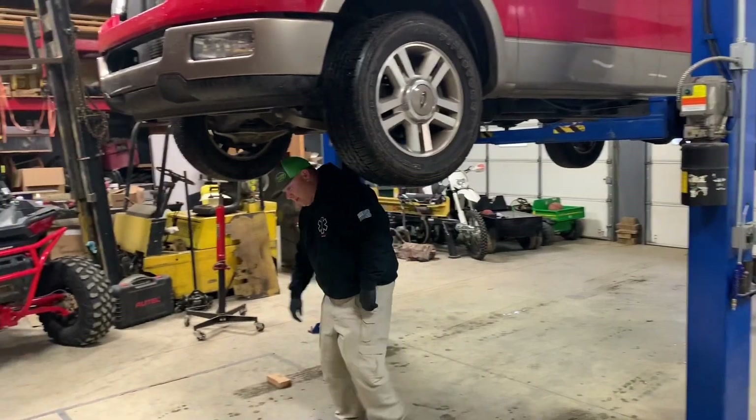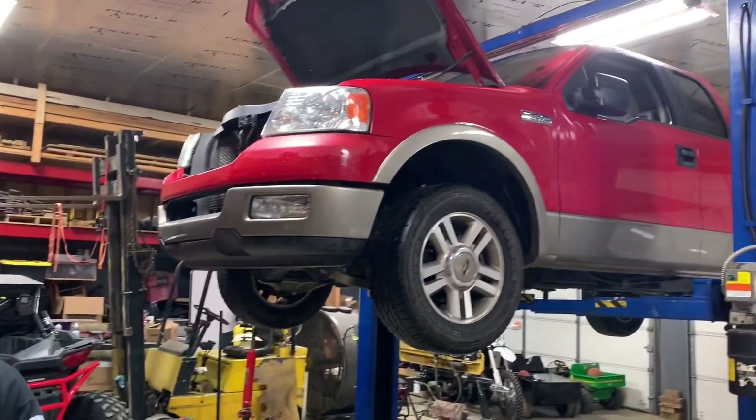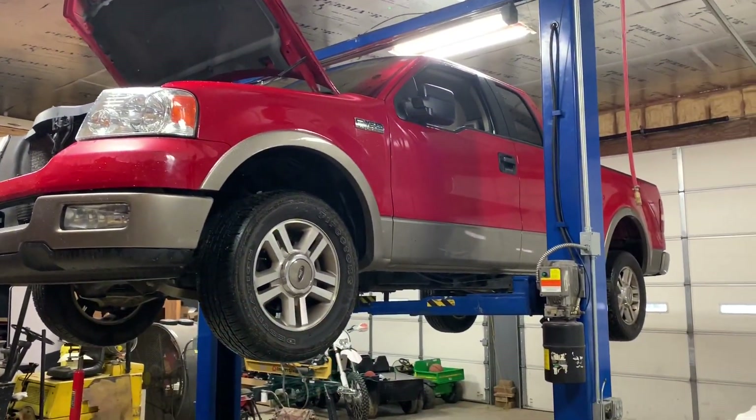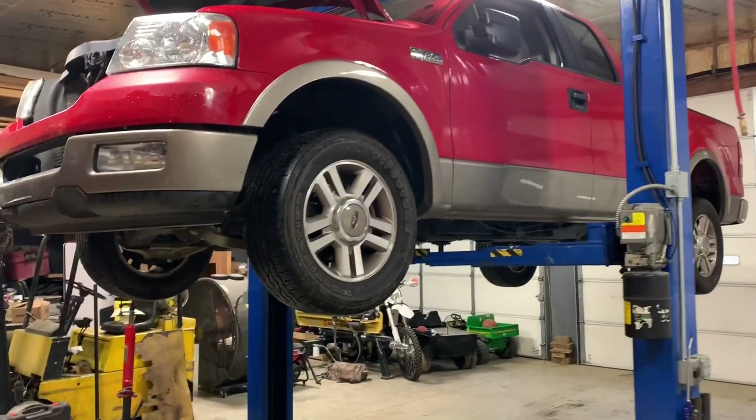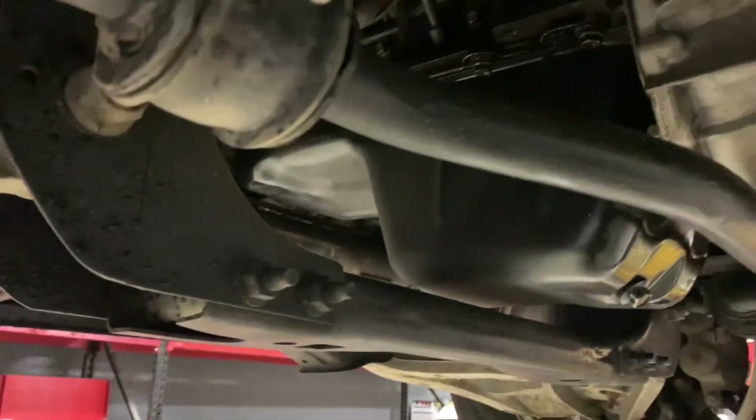What are we doing today Gary? We are obviously not in our shop — it's nice to have friends. We're doing a flywheel on a 2005 F-150 with the 5.4 in it, and we're going to show y'all real quick how we diagnosed this.